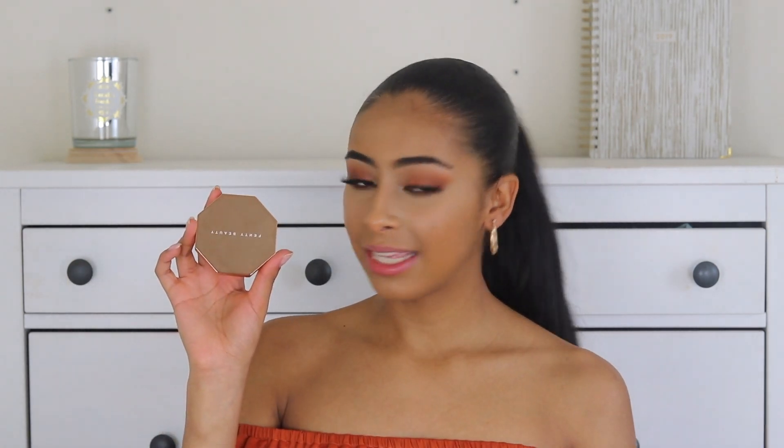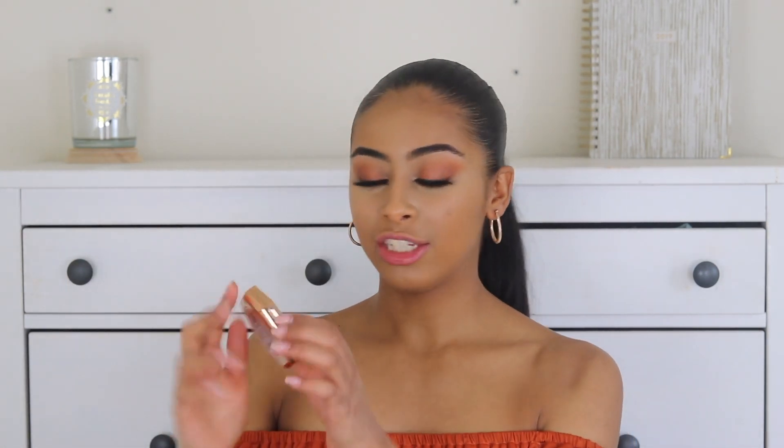You open it and out comes this pretty ass packaging — she always does it. It's rose gold and reflective, so you can see yourself right there. You open it and it comes with a mirror — you can probably see my camera — and then of course the compact powder, which is the bronzer.